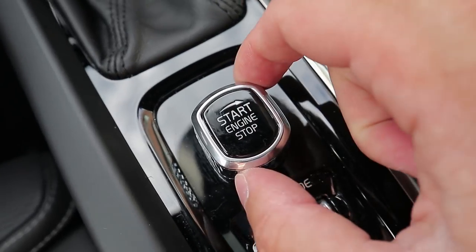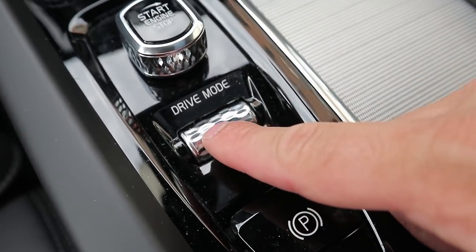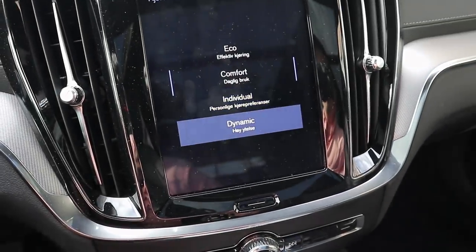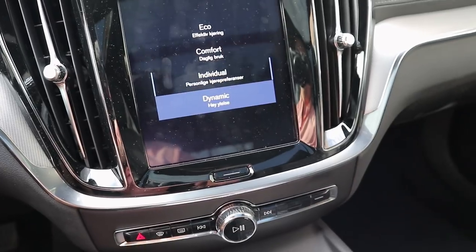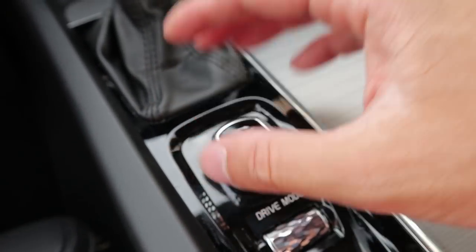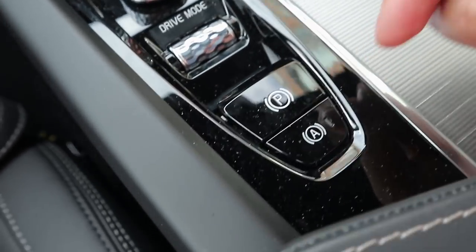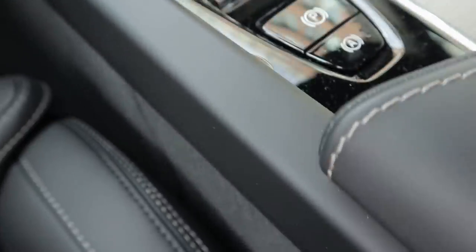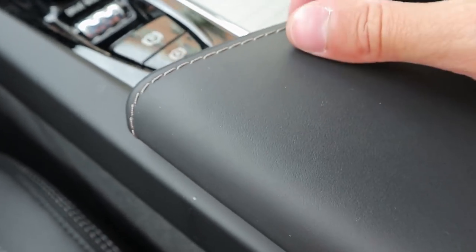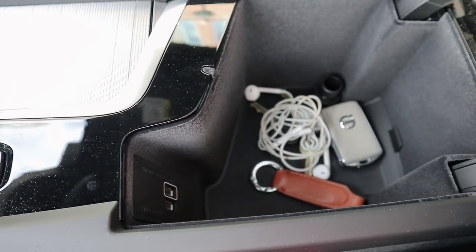You have the ignition switch here, which is a rocker switch — turn right to start the engine, turn right again to stop. You also have the drive mode select scroll wheel, which lets you scroll between Eco, Comfort, Individual, and Dynamic modes — it's really nice with a diamond-cut metal finish. There's the electronic parking brake and Auto Hold. And then you have this really nice armrest in Nappa leather — the leather is so soft — with contrast stitching, revealing a rather large storage compartment underneath.